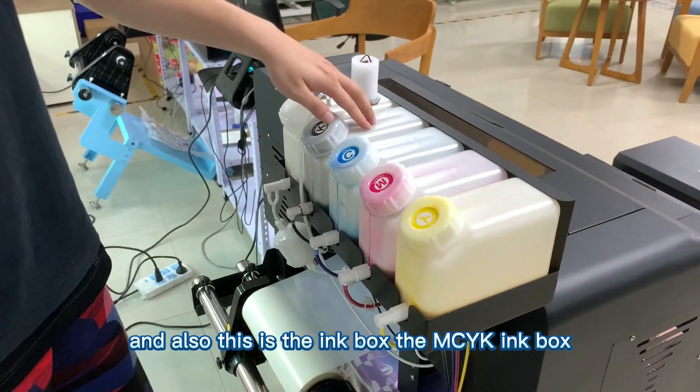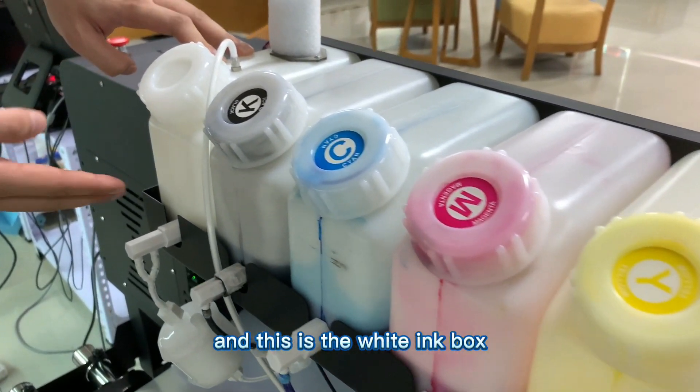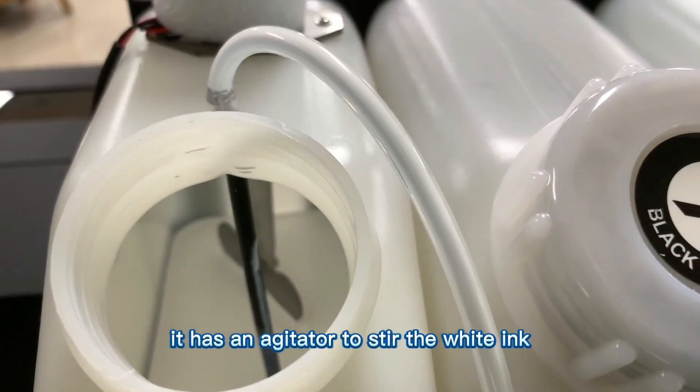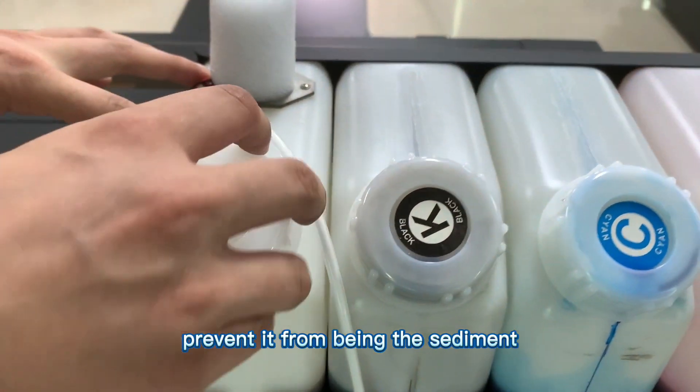This is the ink box — the CMYK ink box. And this is the white ink box. As you can see from inside, it has an agitator to stir the white ink and prevent it from forming sediment.